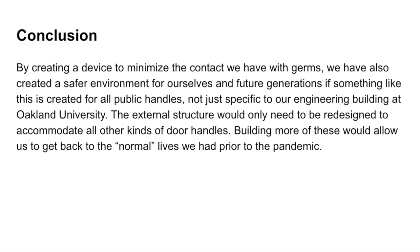To conclude our project, we were able to create a device that would help minimize the contact we have with germs, creating a safer environment for ourselves as well as future generations. If something like this were created for all handles, not just specific to our engineering building at Oakland University, we would be able to get back to the normal lives we had prior to the pandemic. The only change needed would be to modify the external structure to accommodate other door handle types.